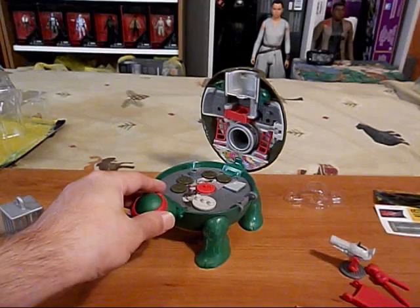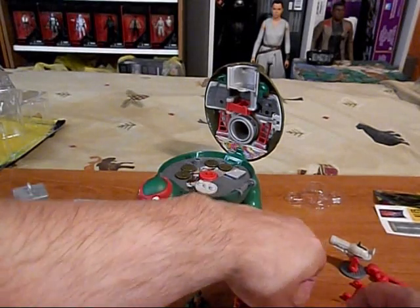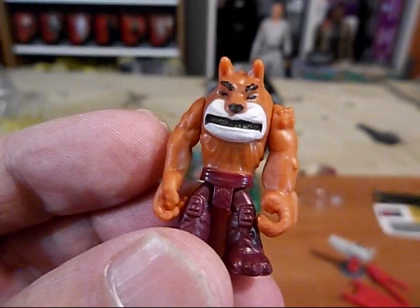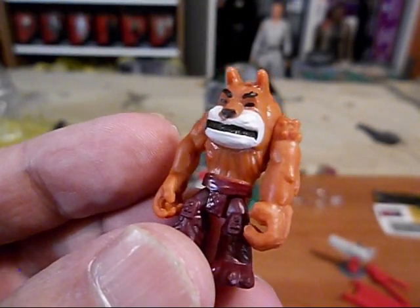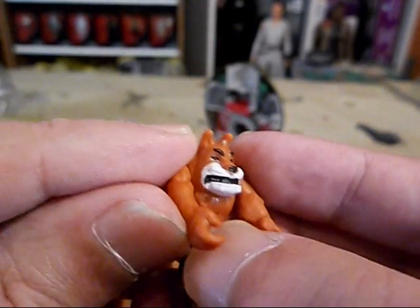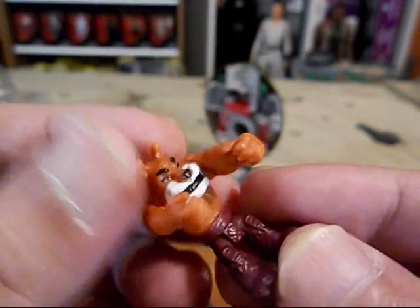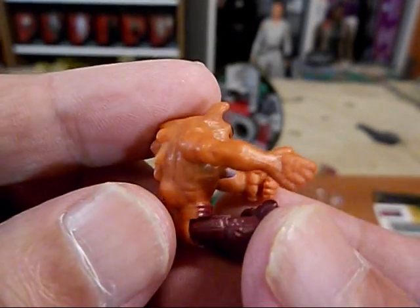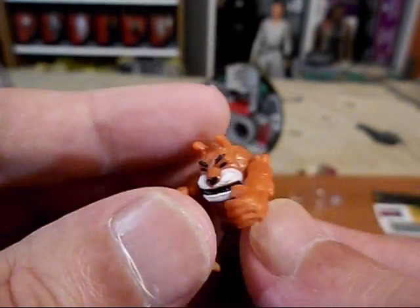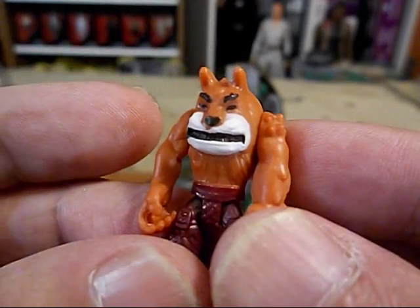Let's have a look at our minifigures up close. There is Dog Pound, the bad guy. His arms can move - there's quite a bit of resistance on that - and his legs can move, so he can sit down. Got some detail on him. He looks mean. Rawr!